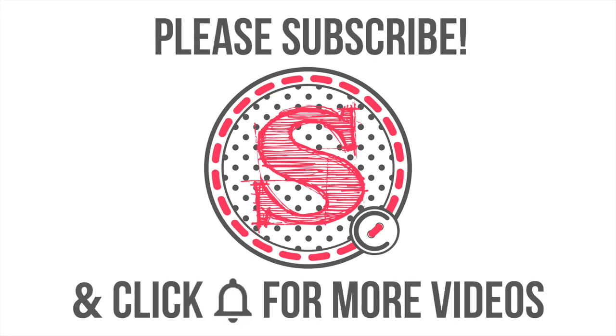So that was it for today. I hope you enjoyed. If you did, please give me a thumbs up and subscribe to my YouTube channel. I would love to read your comments. Thanks very much for watching. Bye!